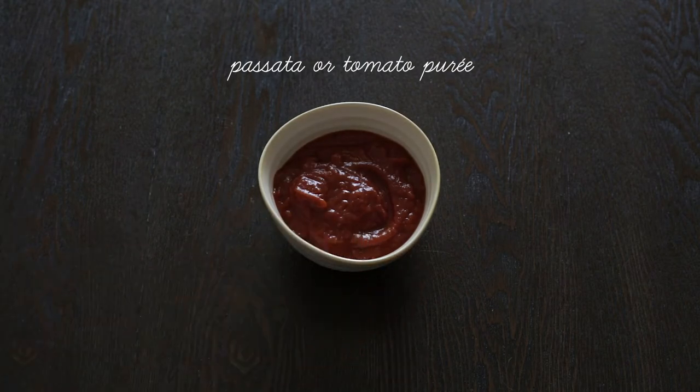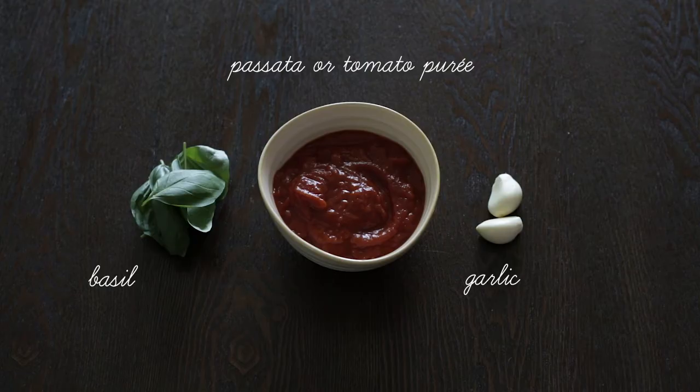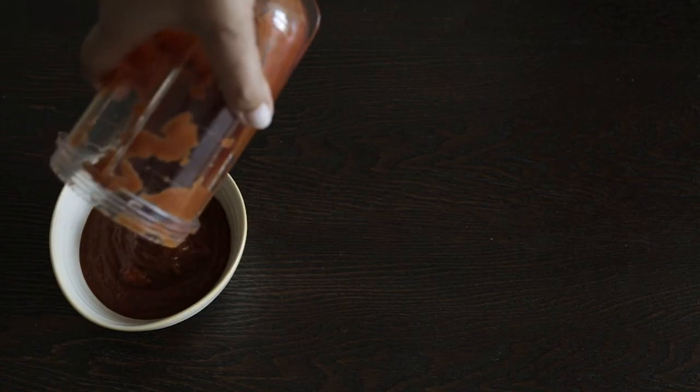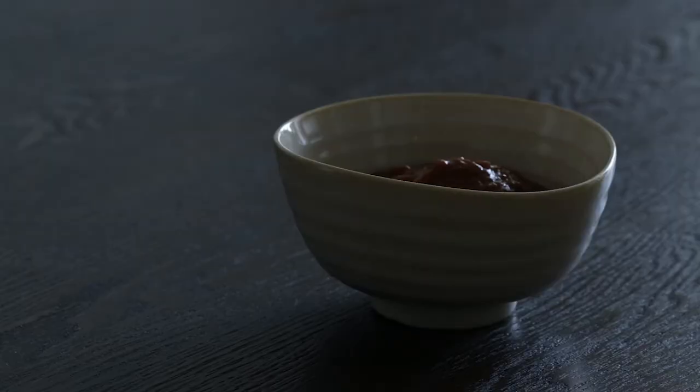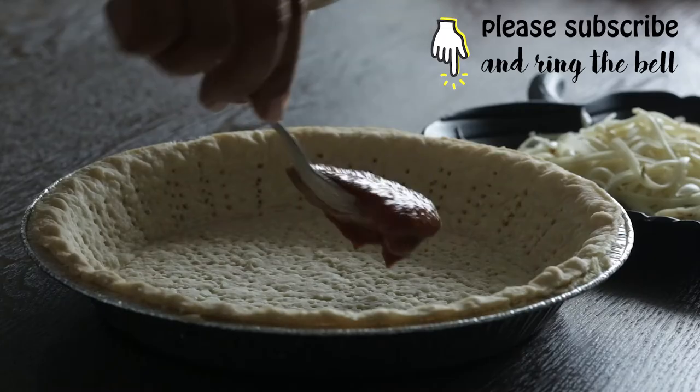You will also need some passata, some fresh basil leaves, as well as one to two cloves of garlic. Go ahead and blend those up. Don't add any salt because you're going to be using some cheese as well — any cheese you like — and that can be salty, so salt conservatively.